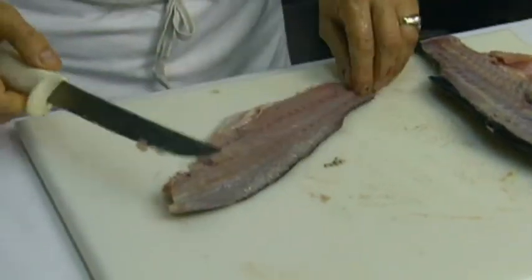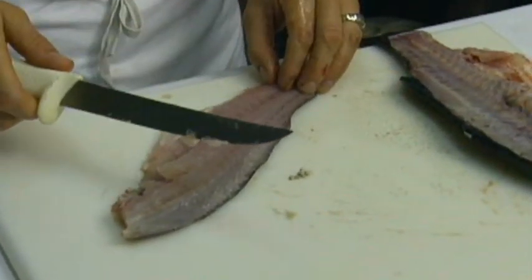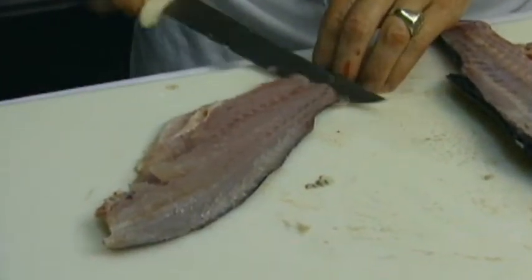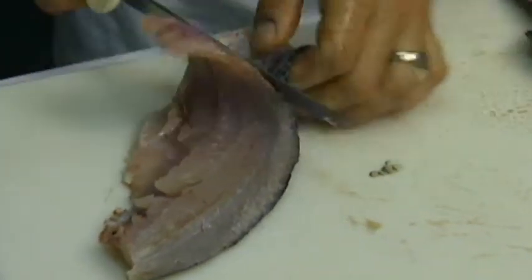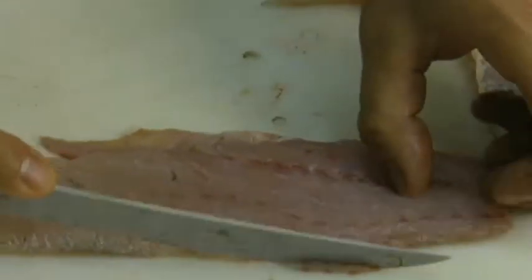Now we're ready to skin it. I've left the scales on — it makes it easier to skin. If you remove the scales, you can leave the skin on to cook it. Then take the knife and slide it along. You want to take the pin bones out — just make a V and remove the excess from the fillet.